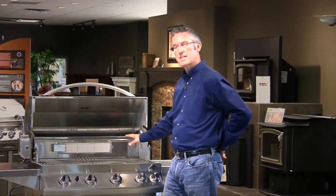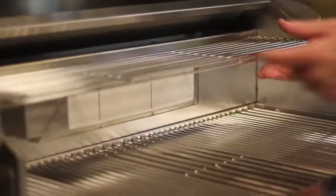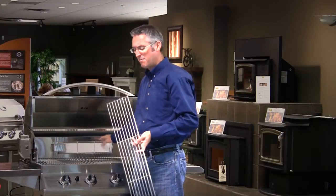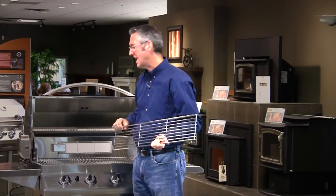The next area we're going to talk about cleaning is the rotisserie burner in the back — our infrared rotisserie burner. You always want to make sure that you remove the warming shelf when you're working with the rotisserie burner or firing it up. If you don't remove it, the intense heat from here can warp your warming shelf, so make sure you take that out.